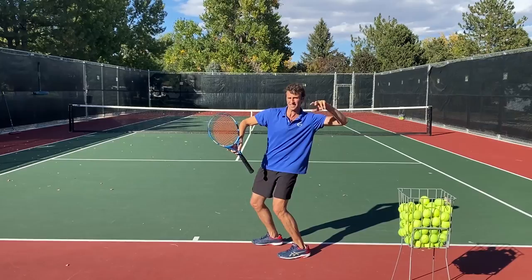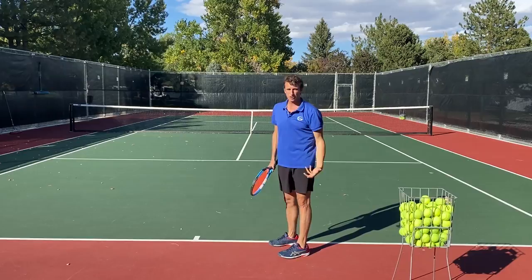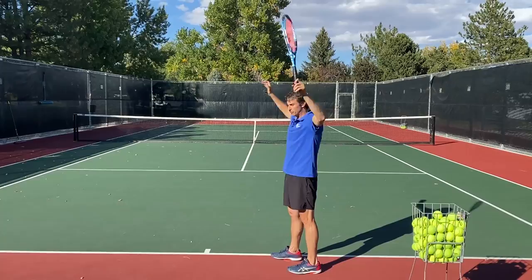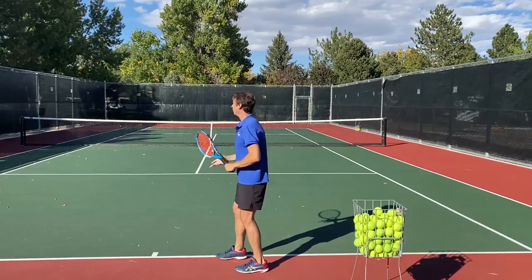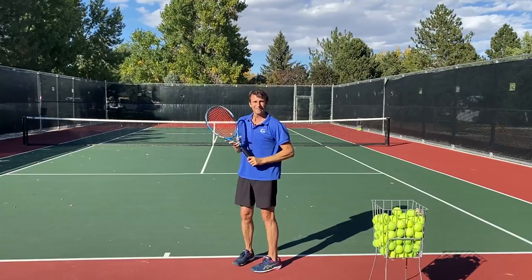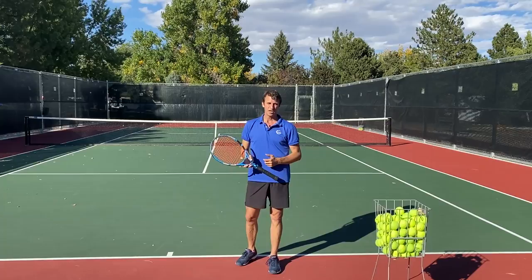You may have heard me talk about elbowing the enemy before — that's what we're trying to do. How do you do it if you have this habit of not turning, of going down together and up together? Or if you do turn a little bit but then drop your elbow — I see a lot of players get to here and then drop their elbow before they hit the ball, or they start with their elbow really high and then drop it low. A lot of things are happening at that trophy position that are not efficient.